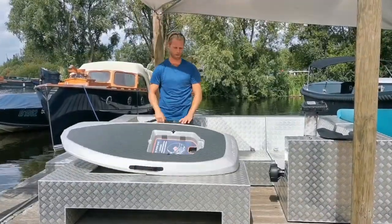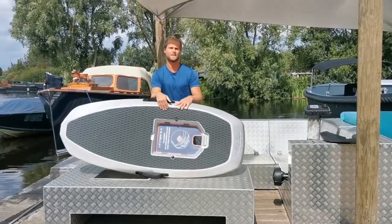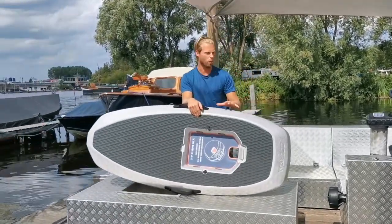Hello, welcome to this introduction to the Waydo Flyer 1. My name is Titus. I'm going to show you how to assemble the whole board.